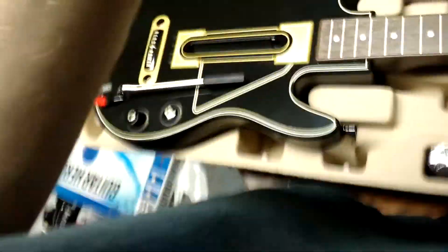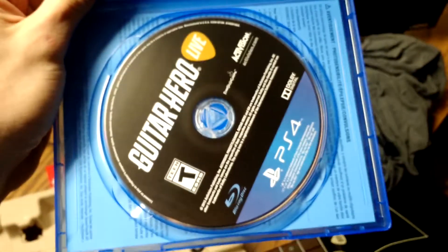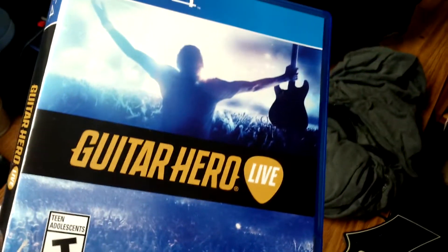I'm going to turn the PS4 on. Hopefully I got a good one, because the last guitar I had the buttons were all messed up. This is the guitar as well as the game. If you haven't seen Guitar Hero Live yet, there's the PS4 Guitar Hero Live. It's a game I can try to bring to my channel, but it might get muted.